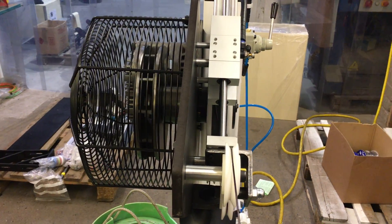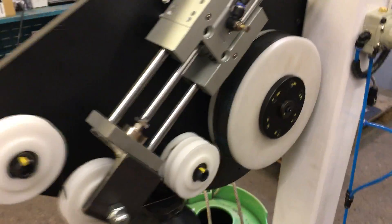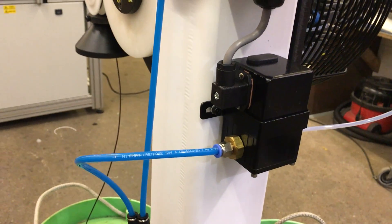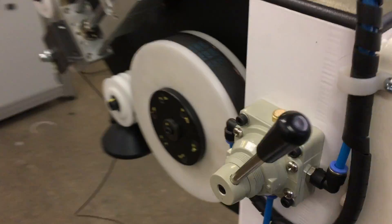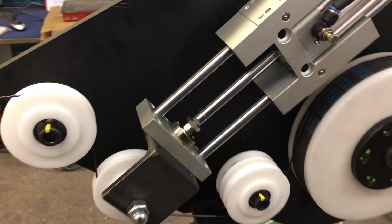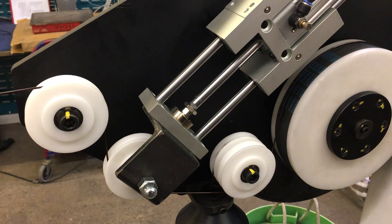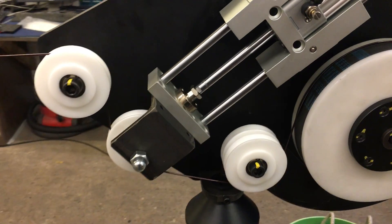We've got a large air brake for this unit and that's regulated by an automatic air pressure regulator, applying the correct tension to the wire on the brake disc here. We've also got a dancer unit there to take out any distortions in tension during the winding operation.